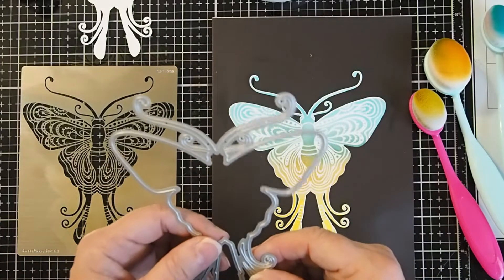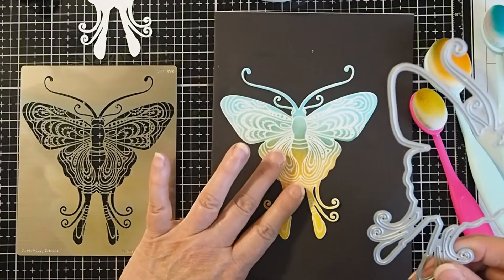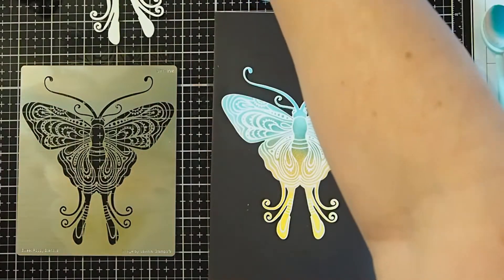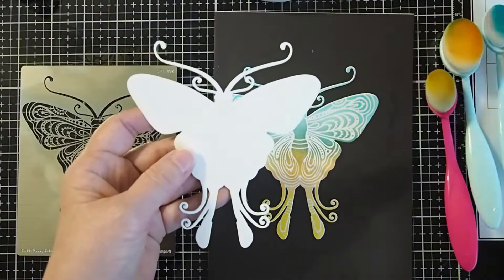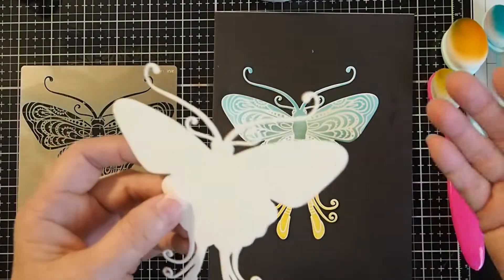What I'm going to show you today is I went ahead and cut out the Die Buddy first. Here is my piece that I have cut out. Then what we're going to do is we're going to stencil second.